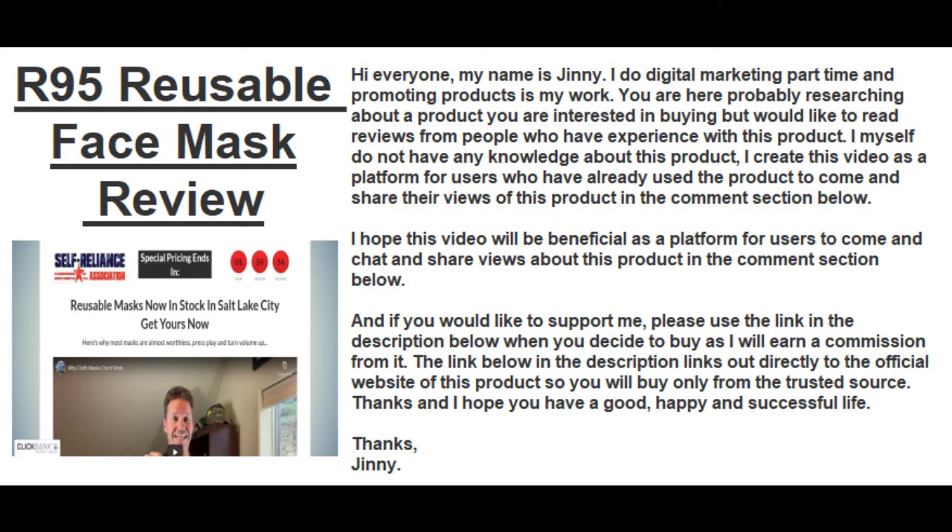Hi everyone, this video is about R95 reusable face masks review. My name is Jinny. I do digital marketing part time and promoting products is my work. You are here probably researching about a product you are interested in buying, but would like to read reviews from people who have experience with this product.